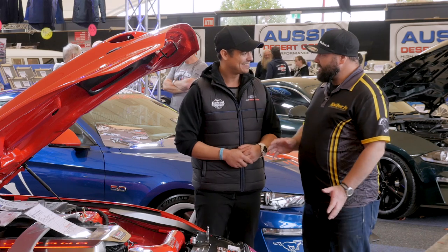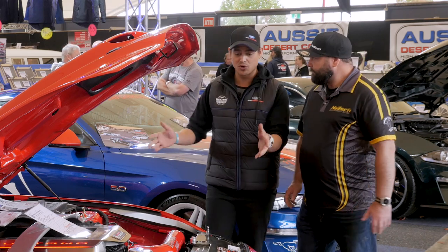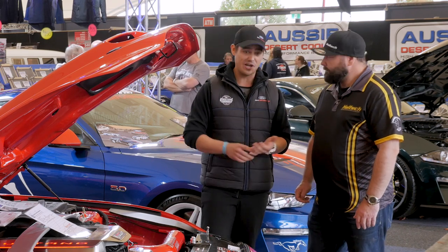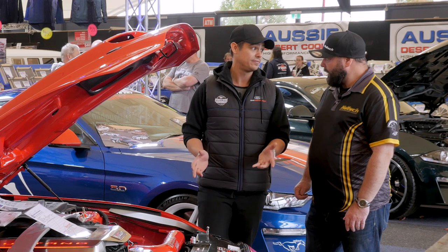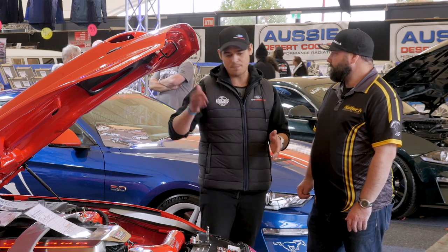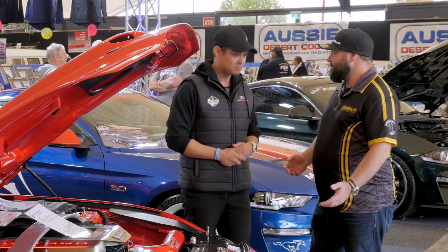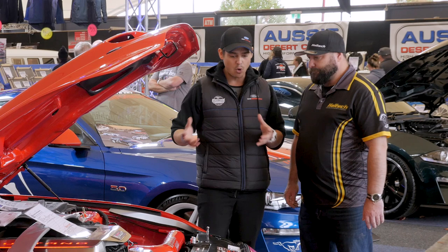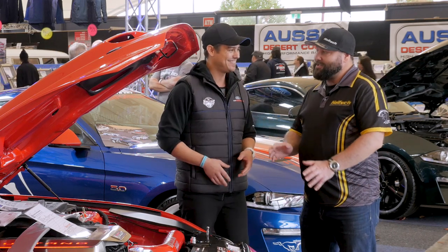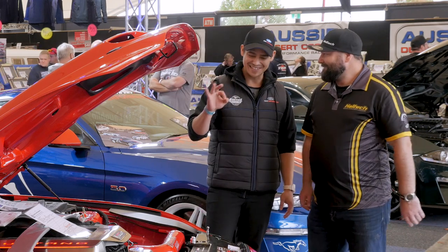So if someone's got a Mustang and they want to hot it up, they can bring it to you and that's what you can do. This is now a retail kit that we're going to be supplying. Price on the kit — you're looking at $14,000 supply for everything, or drive-in, drive-out, one week: drop it off Monday, pick it up Friday for $9,500. There's more potential in the kit than what you get in the base kit, so we can always do more. And you always want a little bit more.